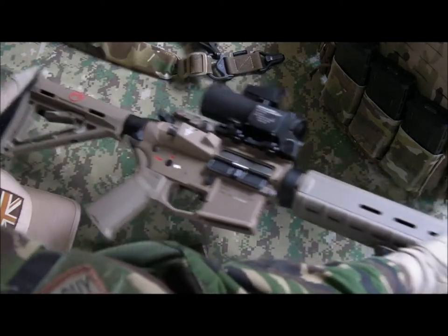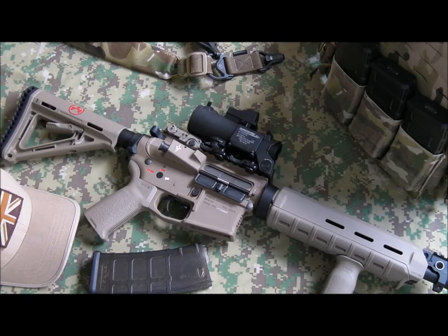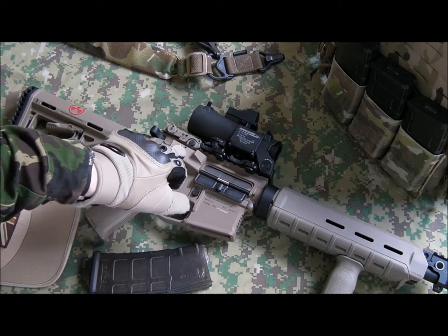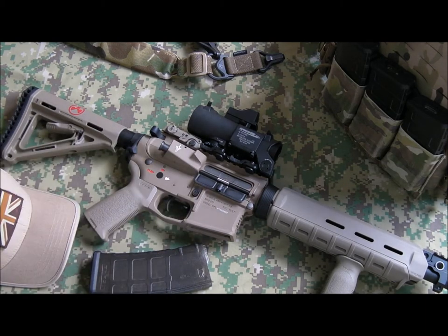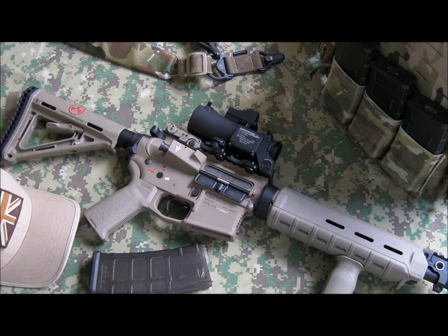Nothing too much of interest on this side — there's a small vinyl sticker, Magpul Industries, and you can see the PTS trademarks nicely engraved. Forward assist is on there. You can't really see anything on this side that you can't see from the other side, but it is a nice gun — I'm quite happy with the way it turned out.